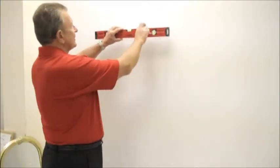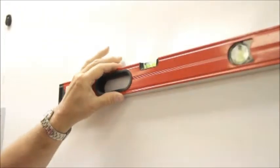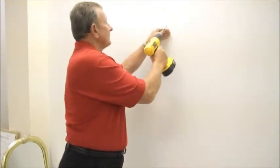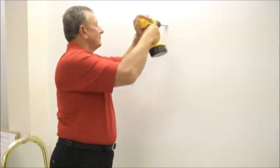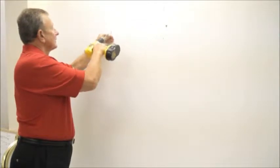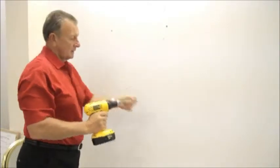Another use for our insert wall plug would be in conjunction with hanging shelving. To hang shelving, the first thing you would have to do naturally is have a level line. As you can see, the level is perfect.